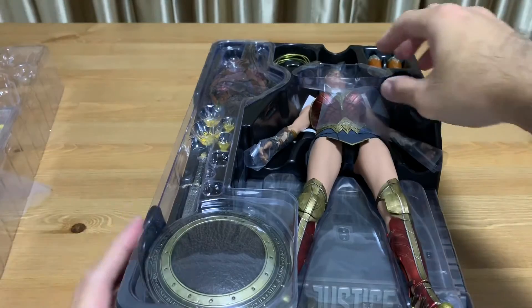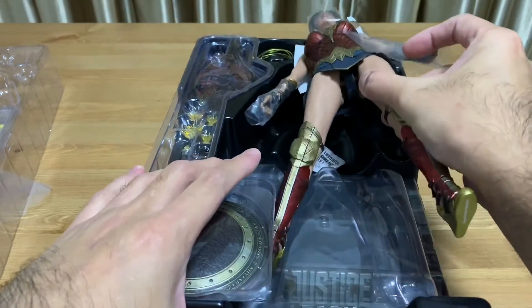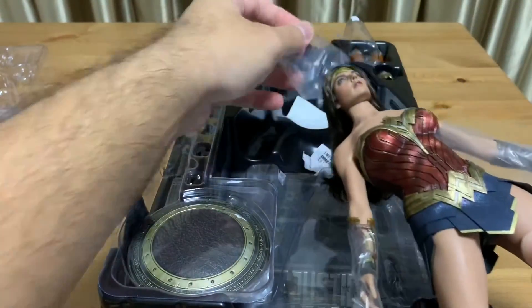This is Wonder Woman. Let me take it out. It definitely reminds me of a Barbie doll.